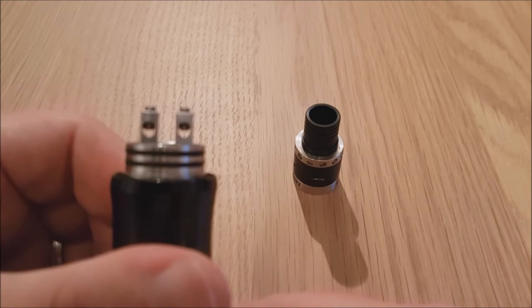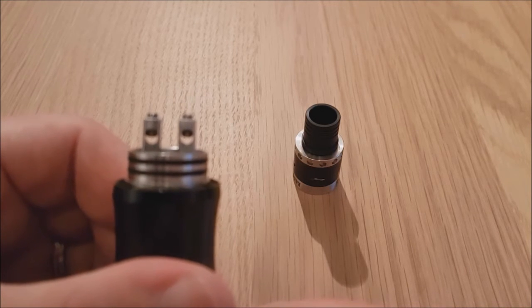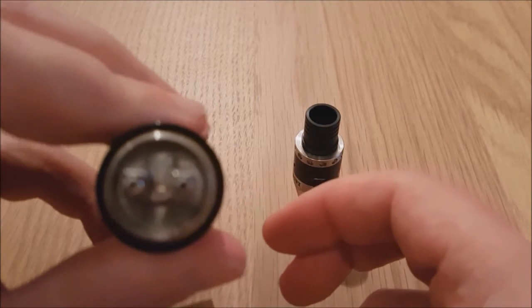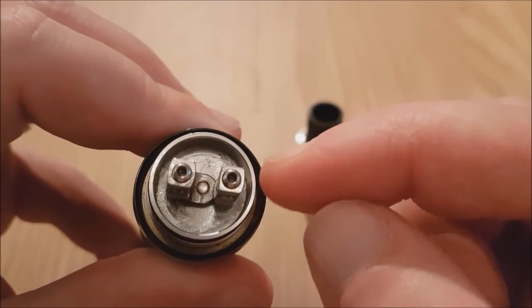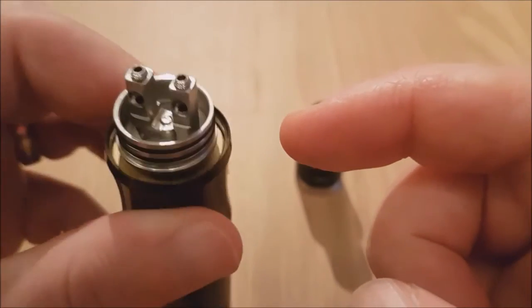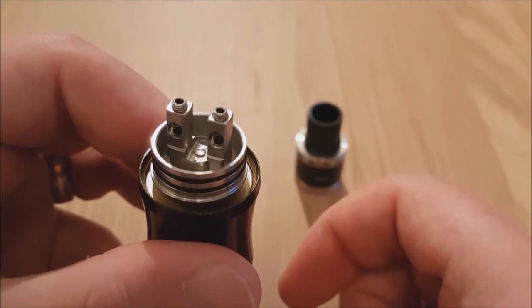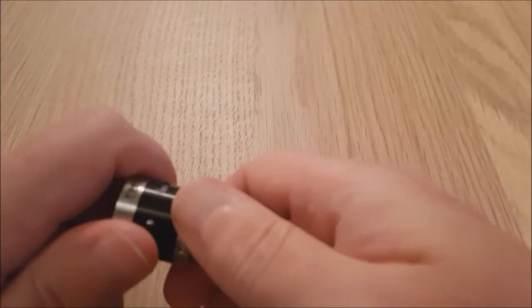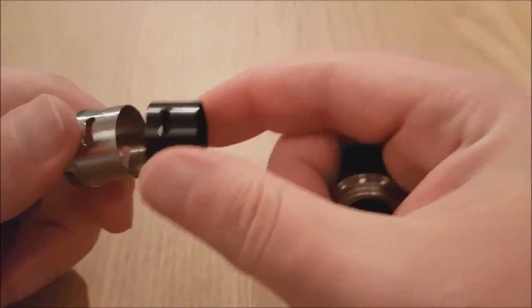I'll just pull the drip tip off for a second. On the deck, like I say, it's two-post. You've got nice big holes there - 3x4mm - so you can fit nice fat coils in. Like I said before, there'd be no issue putting an alien or fused Claptons in there. On the top you've got your allen key adapter just to tighten these up. And here you've got the nice deep walls to hold your cotton in place. Makes life a little bit easier, less chance of getting mess everywhere. And with the top, just screw it off - nice and easy to swap the rings out.